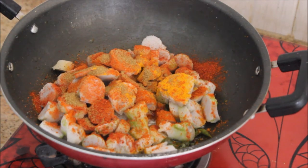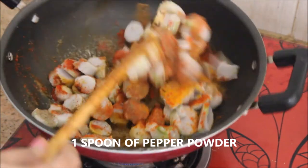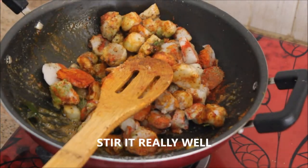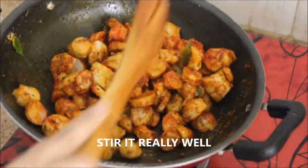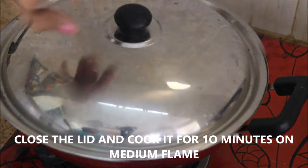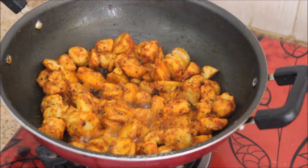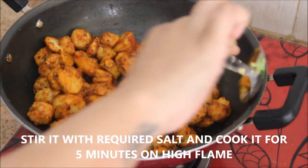Then I'm adding 1 spoon of cumin powder and 1 spoon of pepper powder. I'm going to give it a nice stir until all the masalas are coated with the taro — it sticks easily, so no need to worry. Then I'll close the lid and cook it for 10 minutes on a medium flame. After 10 minutes, the taro is nicely cooked with the masalas.